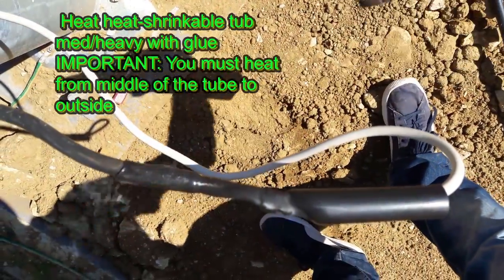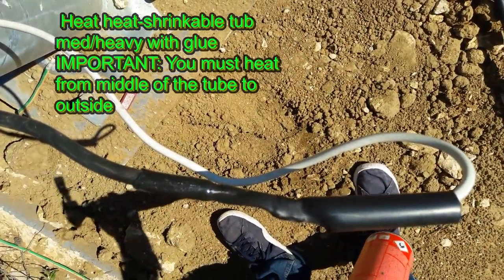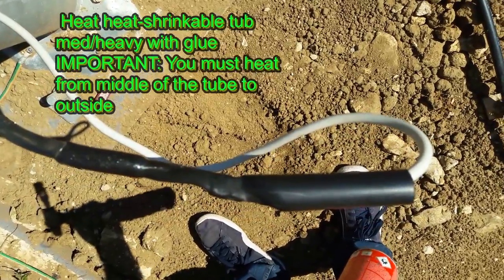Heat the heat shrinkable tube med heavy with glue. You must heat from the middle of the tube to the outside.